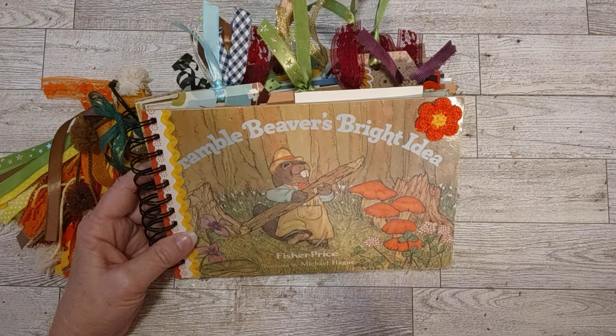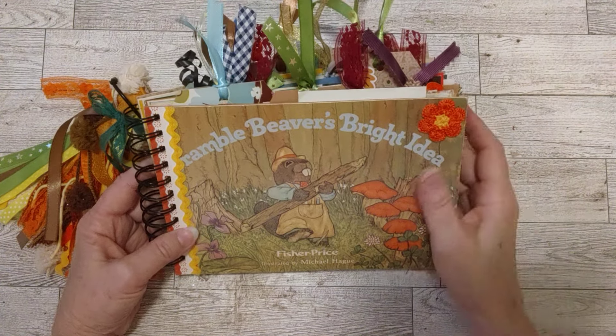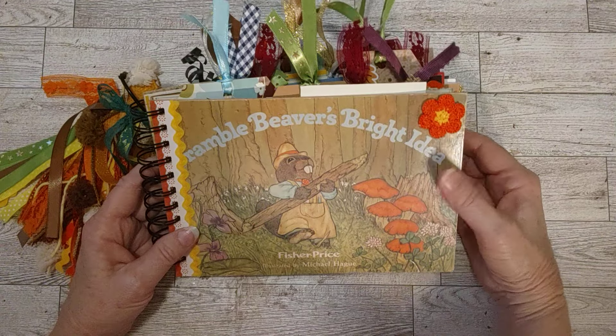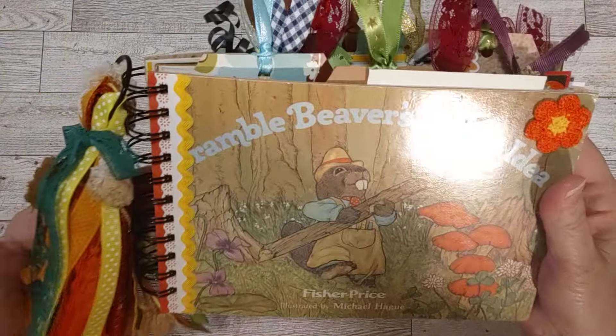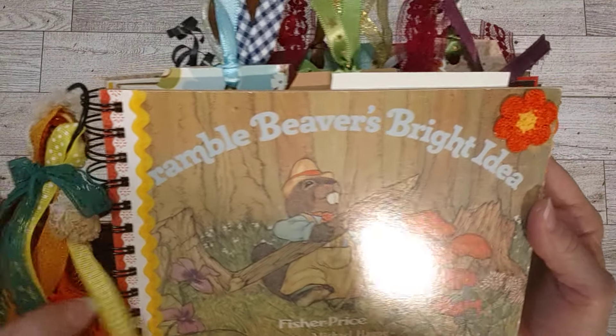Hey friends, how's everyone doing today? Welcome to my channel. This is Sheri. My channel is Turquoise Dreaming and I'm here today to do a flip through of this — I'm calling it a fall journal.